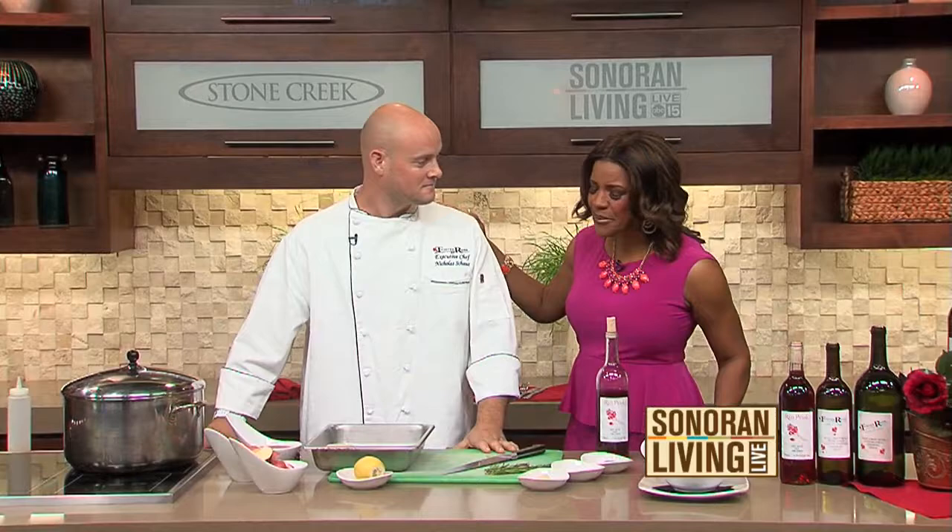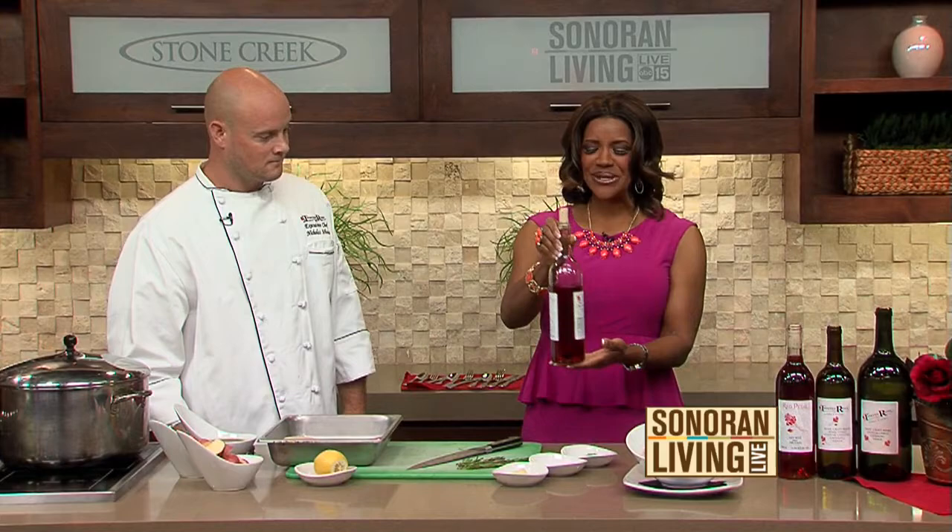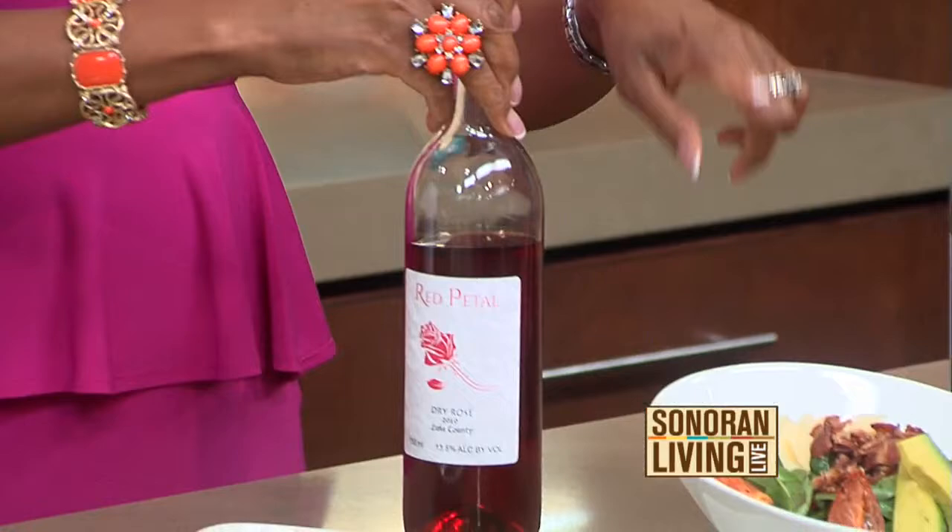Chef, I appreciate you being here. We are doing lemon rosemary chicken and a house red wine salad. Here's the goal — this is the bottle of wine we are using today. Throughout this show, you are going to see this bottle disappear. We are going to use the same bottle of wine for all three recipes. Starting with the salad.